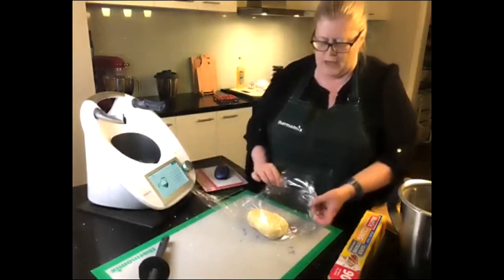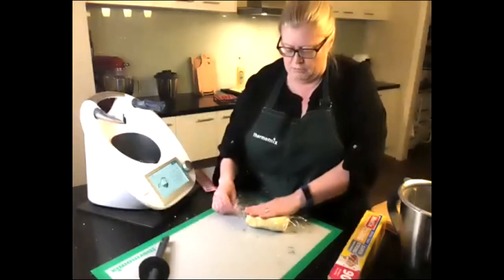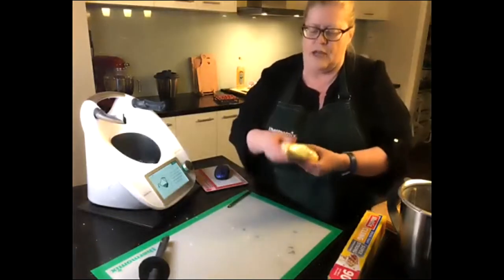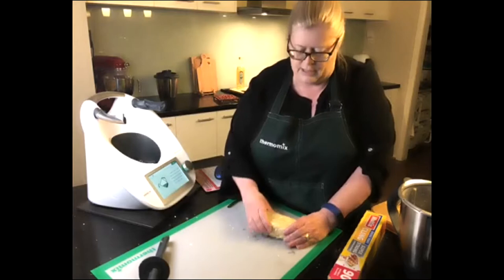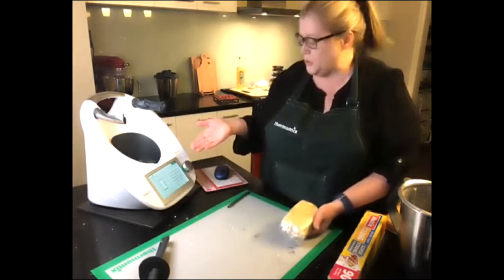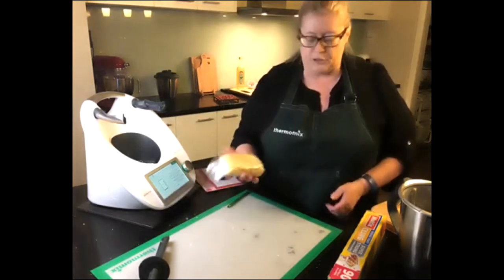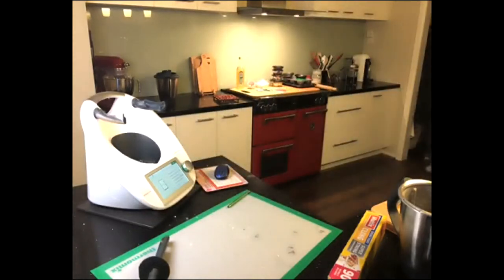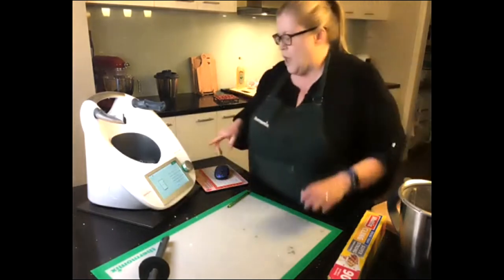Aim for a minimum of 30 minutes resting in the fridge — you can even do it overnight. The reason we rest it is to give the gluten a chance to relax. If you rolled it out and put it straight into a pie tin it would shrink back when cooked because the gluten is still active. Resting in the fridge means it keeps shape much better and is easier to work with. Why would you ever buy short crust pastry when it's this simple?